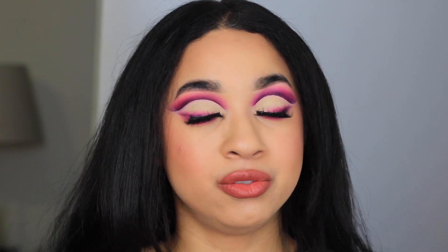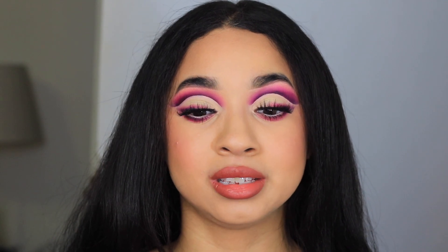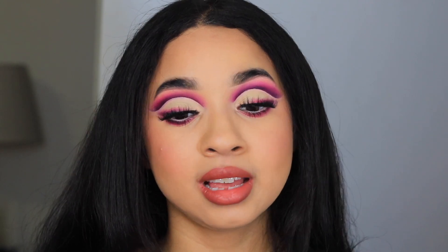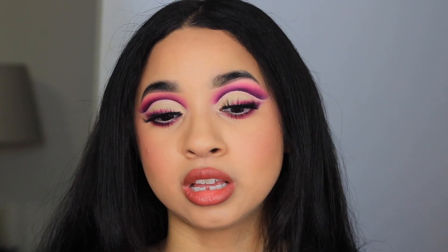Hey guys, welcome to another video. My name is Katherine Vargas and today we're going to be doing this very pretty full cut crease. It's been a long time since I've done full cut creases — I absolutely hate them. I just feel like they take me so long, and I have hooded eyes so I find them really hard to do on myself, but today I decided to step out of my comfort zone.